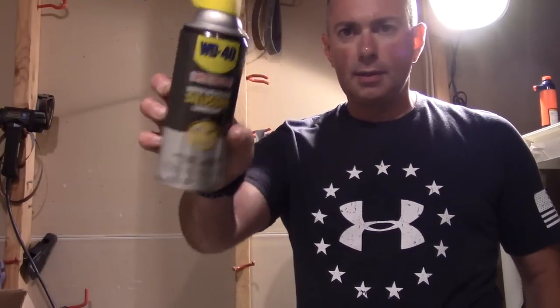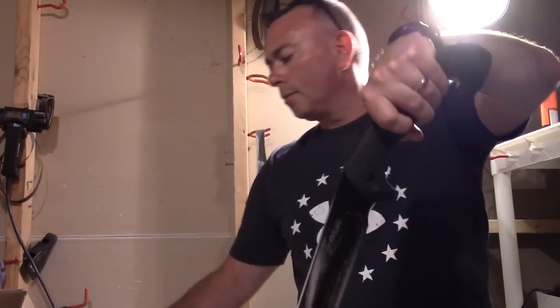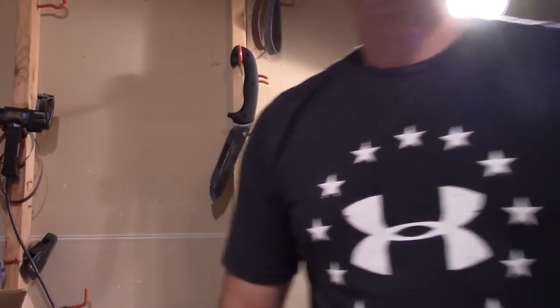The last thing I generally do before I put it away is take some WD-40 Specialist Silicone and just soak the blade, hang it up, let it drip and dry — that leaves just the slightest coating of silicone on the blade to help prevent rust, and it wipes off easy. I use a couple different things for rust prevention: 5W-30 and this silicone are the two I use the most.